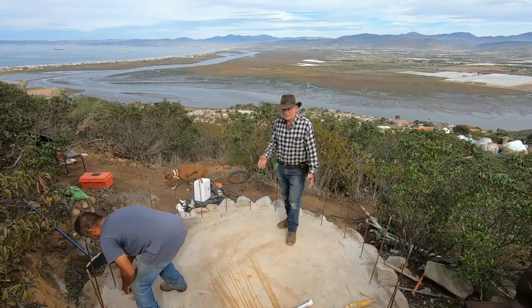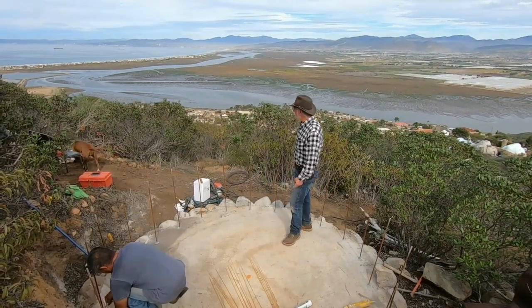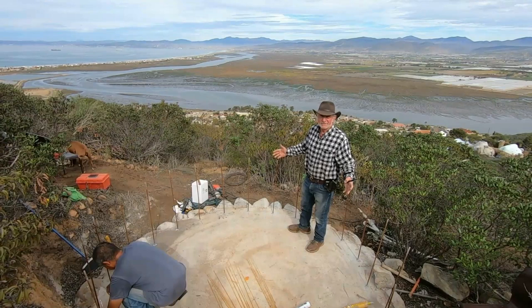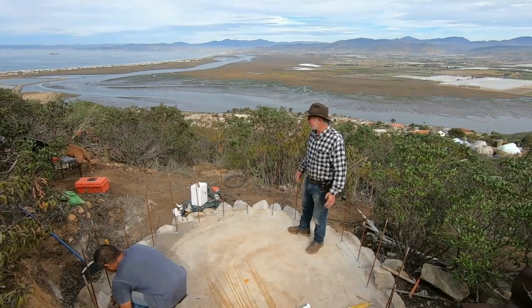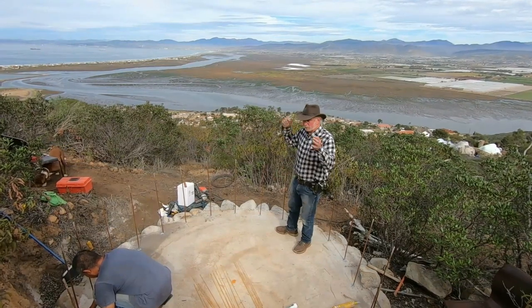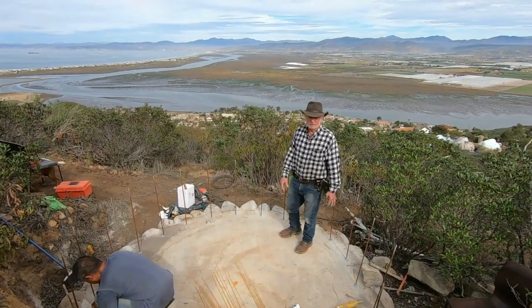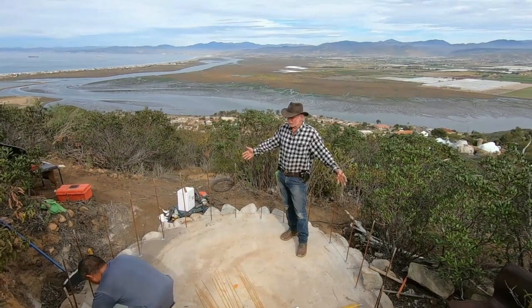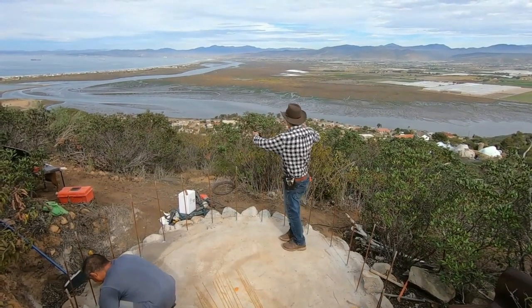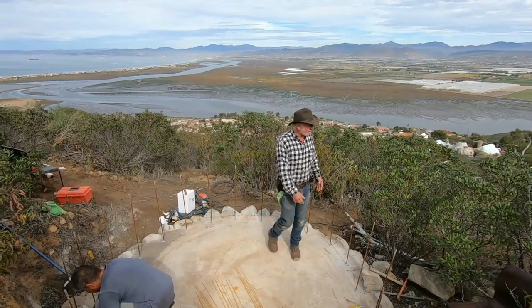This tank I'm trying to build to last forever. Somebody said, how long is the tank going to last? Well, I'm trying to build it to last forever. That means if it's maintained, waterproofed, and maybe gets replastered on the outside at some point, it becomes a water tank that is a special thing. It feeds our whole property — we're at the top of a big property here and we're going to gravity feed off this tank.